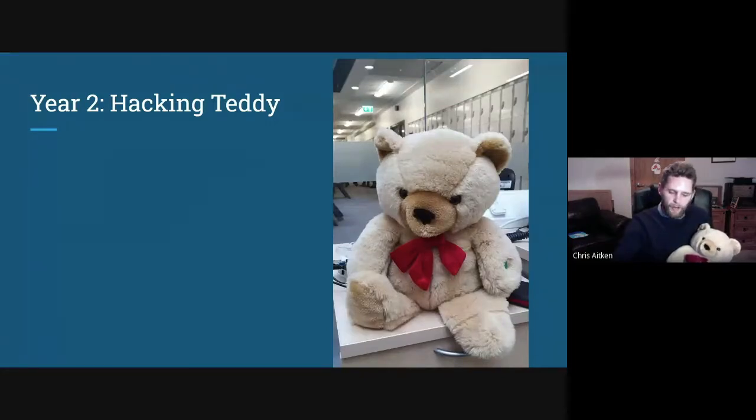I wanted to raise awareness of internet-connected devices and the potential for data being intercepted, making kids a little bit aware of all these IoT devices around them and giving them a healthy dose of skepticism. But I didn't want it to be preachy or to over-exaggerate that every IoT device is hackable or a security risk. So I had the idea of taking this Teddy and building something that is effectively easy for kids to hack into.